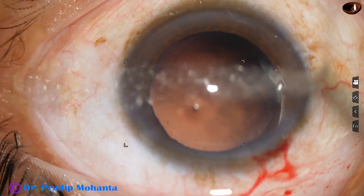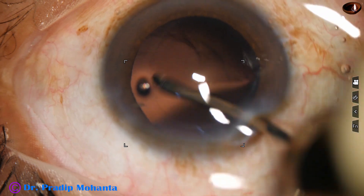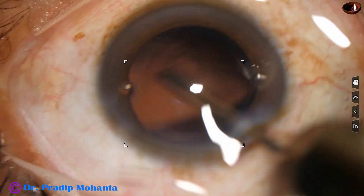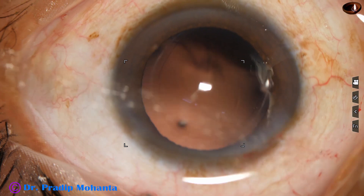And now this is hydro-polish. The jet of irrigating fluid is used to polish the posterior capsule.